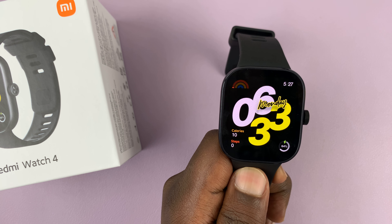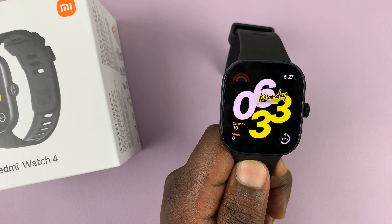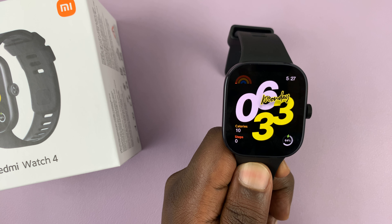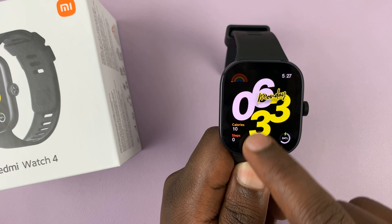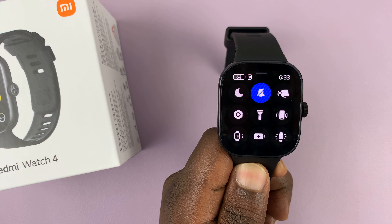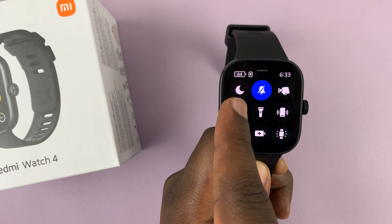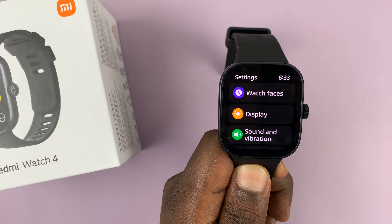I'll show you two ways of opening settings on your Redmi Watch 4. The first method is actually the easiest — just swipe up to get to the quick toggles, and then you should see the settings icon here. Tap on it and that opens settings.